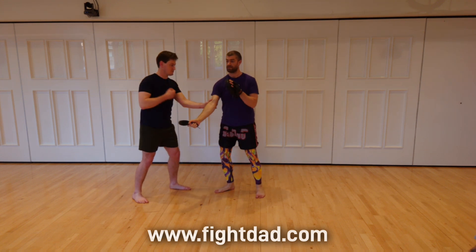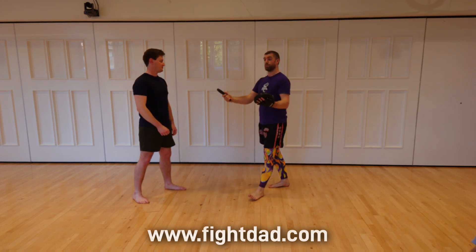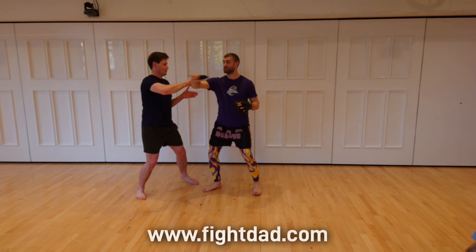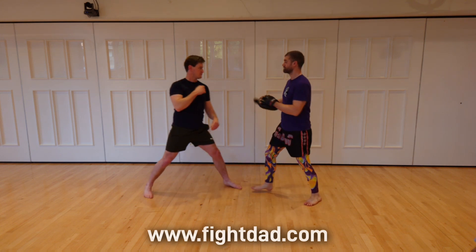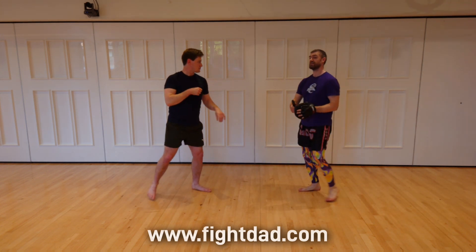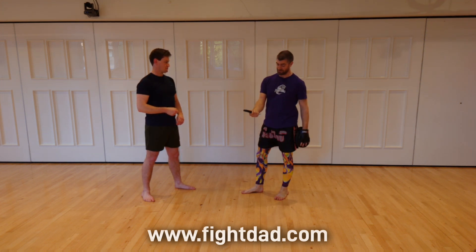So this is the exercise we've been doing: feed whatever angle, get to the elbow, hold up the pad for him to provide a response. Very nice. I'm going to be a bit trickier — as soon as I feel him starting to manipulate my arm, I'm just going to pull it out and do something else.